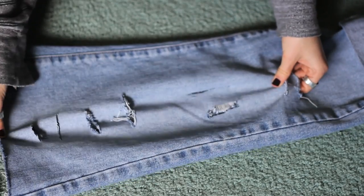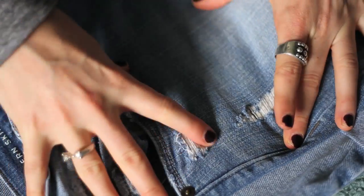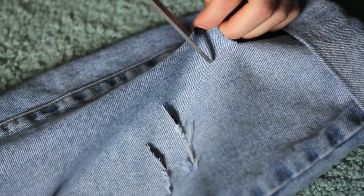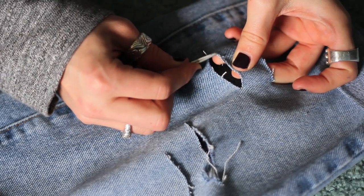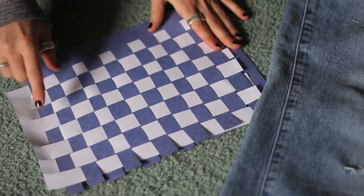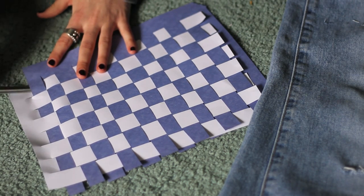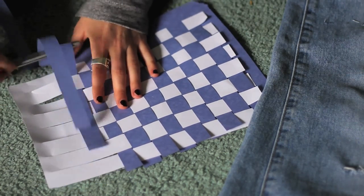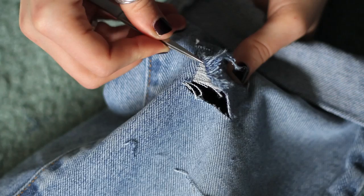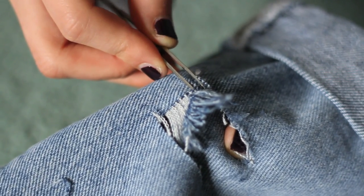These are the legs of the original jeans that I had. It's also a good idea to use these legs to practice your distressing methods before you do it on your actual pair of shorts. If you'd like to make a patch where the white threads are exposed, cut two parallel lines with your scissors and then use your tweezers to pull out the blue threads. I wove together a piece of blue construction paper and a piece of white paper to illustrate exactly what's happening here. Essentially you will use your tweezers to pull out each of these blue threads and you're going to have to unweave them from the white threads. Because the jeans that I found were particularly old, the fabric was a little worn down and it was hard for me to pull out the blue threads individually, so I had to manually unweave each piece of blue from the white.